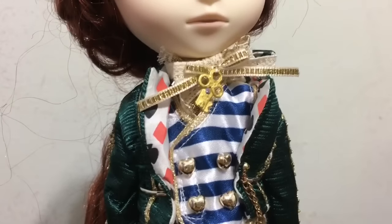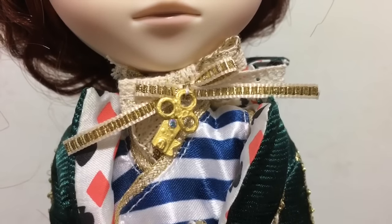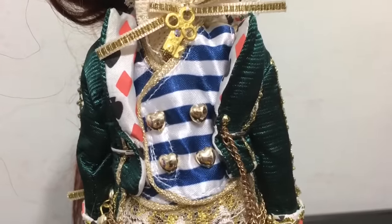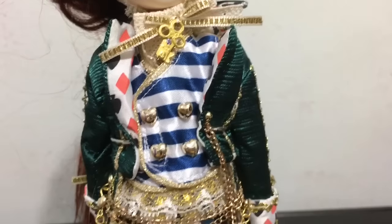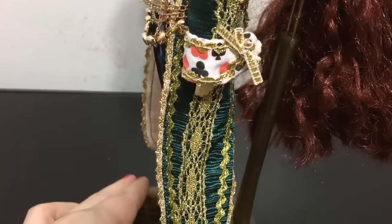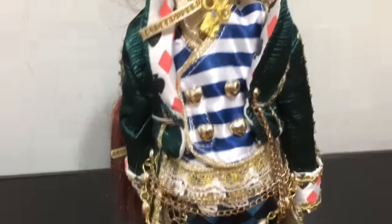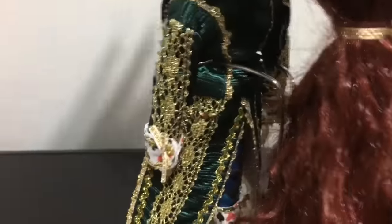Going down into his outfit, which is definitely the best part — it's so detailed. You have a fancy collar with a gold key, a blue and white striped vest with heart buttons in the front, and an awesome green jacket with chains for closure. Different suits of cards are printed on his cuffs and the lapels of his jacket, and the back is just as detailed with all this gold trimming.